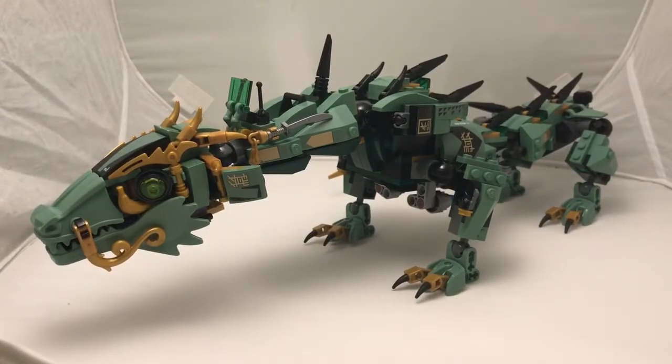Welcome back to another video by Beast Mode Bricks. This is set 70612, the Green Ninja Mech Dragon. It's rated for ages 8 to 14 and has 544 pieces. First we'll start with the dragon then move on to the minifigs.